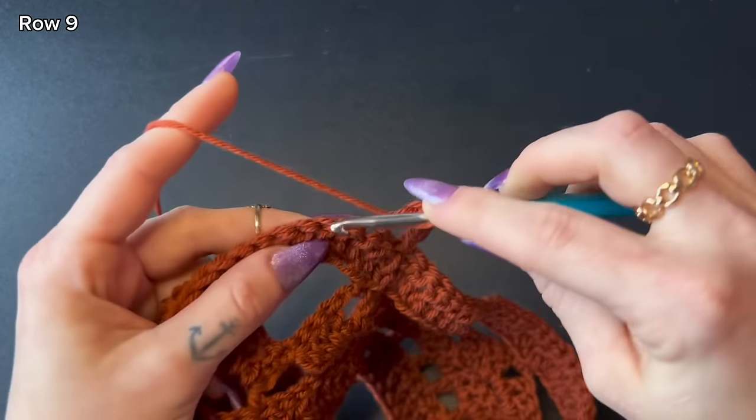I'm leaving my last double crochet with one stitch left, then chain one and slip stitch into the stacked double crochet to finish the row. That completes row nine.